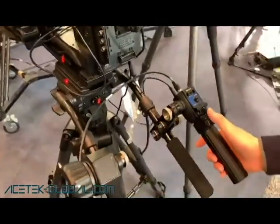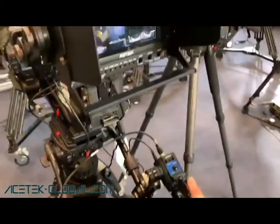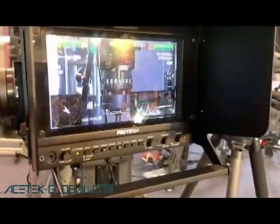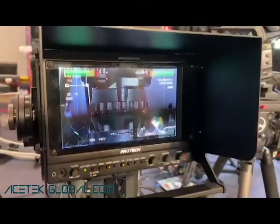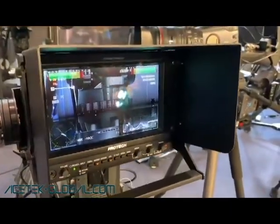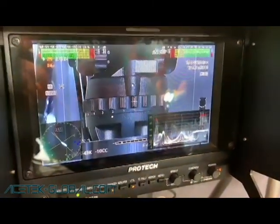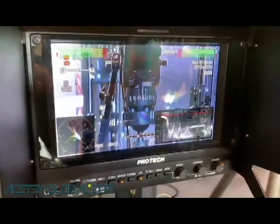Here we have the zoom on demand unit. As you can see, the zoom is really stable, and you can also change the speed. All of this can be assigned to control the return signal as well.